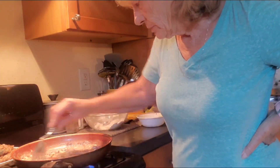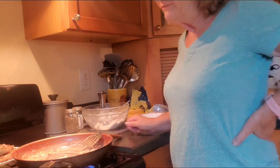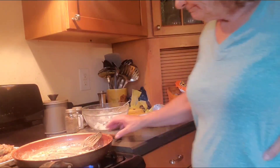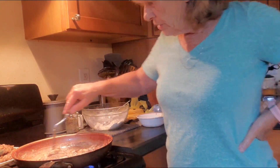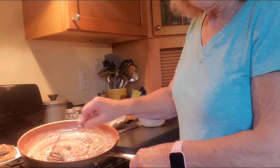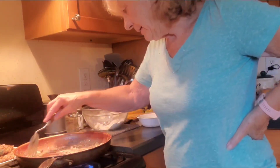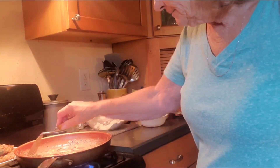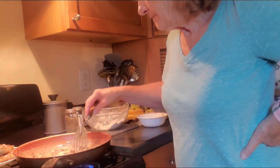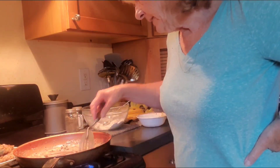I went to the store earlier to try to find poppy seed — couldn't find it. Also couldn't find banana pudding mix at my local dollar store. As you can see, the flour is getting a pretty good color. And this is how I make my liver and onions as well — I love liver and onions and I'm going to have to do a video on that. I know a lot of people don't like liver but it is so good when it's cooked like this.